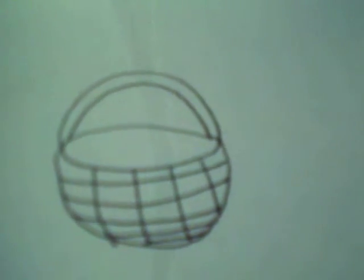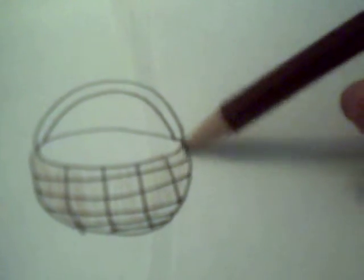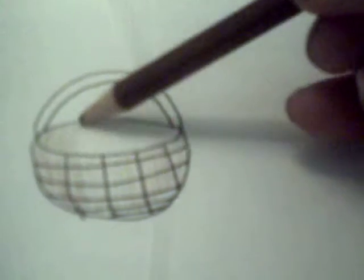This is the basket and we call it basket like this. We hold the pencil really, really loose. The wrist, the hand might lie on the table, but you do the movement of the pencil really light without pressing the paper.